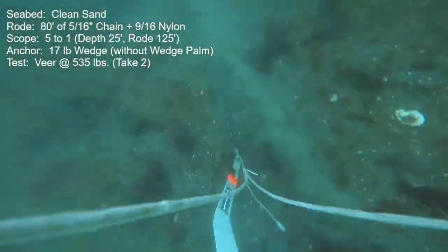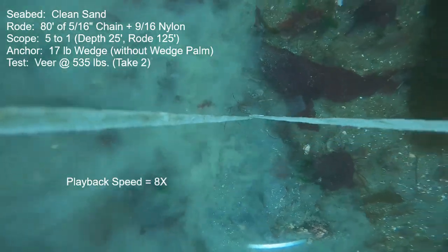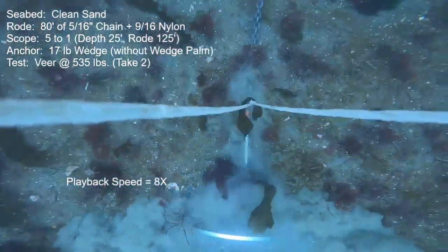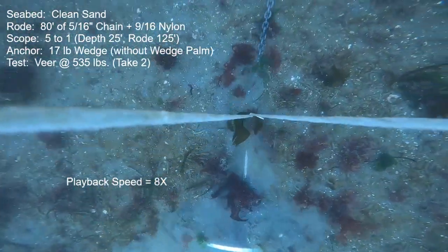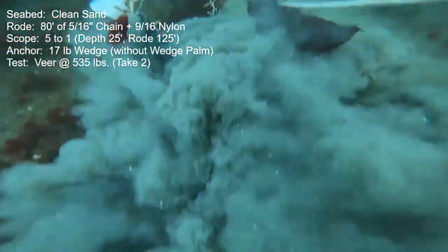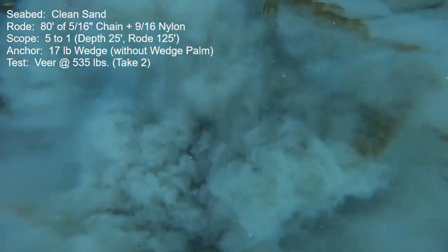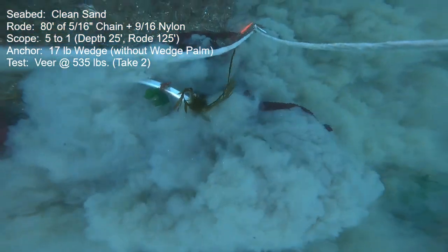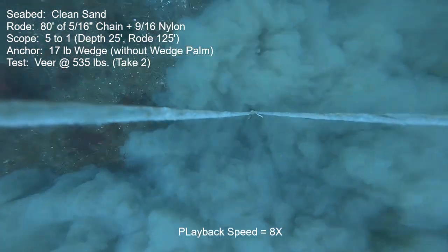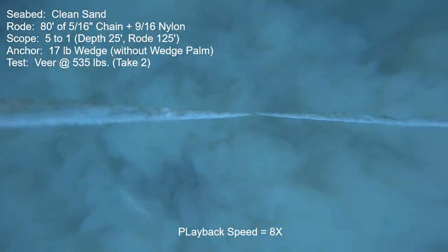Here's the second try for the clean sand veer at 535 pounds baseline. The initial set was great, held that target thrust, and it did execute the veer quite well with a few hiccups. The first happened at the 45-degree mark — just a real quick little jump out and immediate reset all on its own. Then at the 100-degree mark it had a full release, and it didn't feel like it was going to reset unless I chopped the power and let the boat speed decay a bit. Once I did that, it immediately reset and finished the veer just fine.